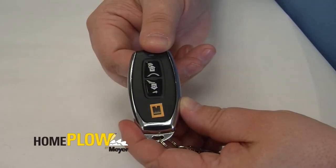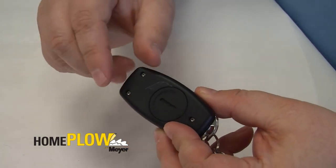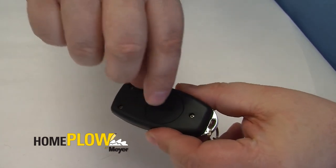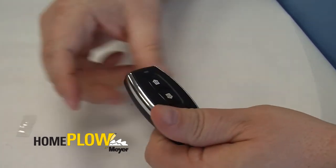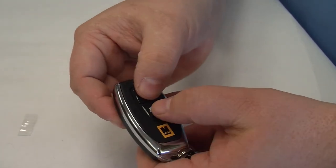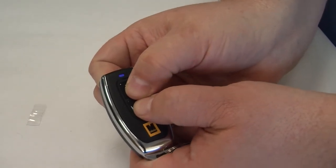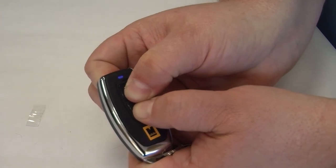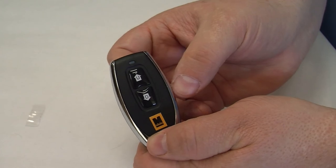Now let's sync the next generation remote. If this is the first time you're using this remote, first you'll need to remove the plastic tab that's underneath the battery cover. To sync the remote, simply hold down the up and down buttons at the same time for five seconds. The blue light will illuminate when the buttons are depressed. The remote and the receiver are now synced.